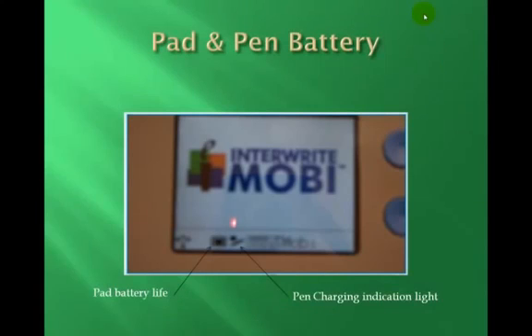If you have properly plugged in the mini USB cable and the pad is charging, the pad's battery life icon and the pin charging icon should show up if everything has been properly plugged in and the pin is securely placed in the pin's storage slot.